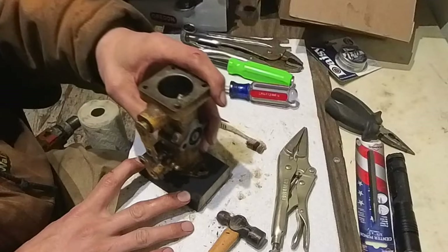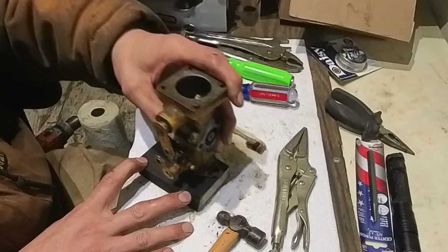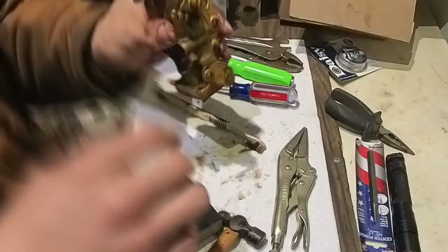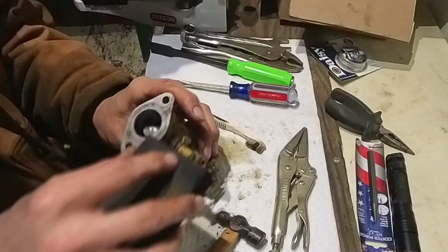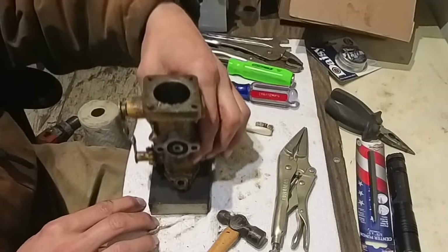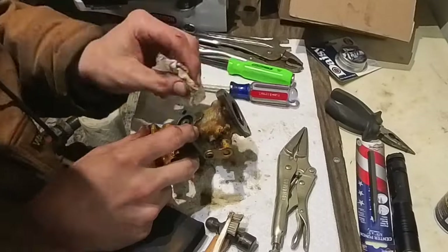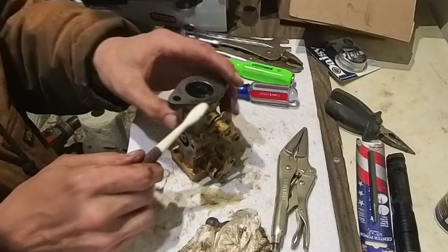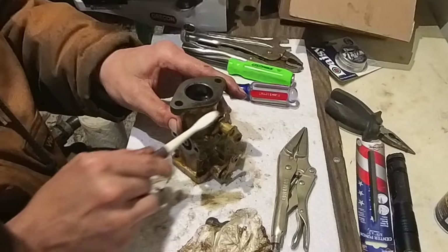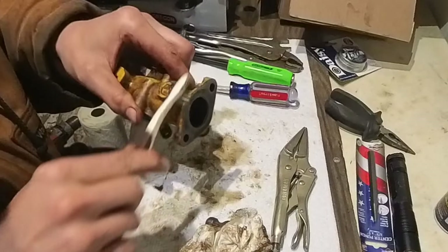I've got a rebuild kit for this thing that's supposed to be here in a couple of days, so I'm going to let it soak in that Chem Dip for a couple of days — should give it plenty of time. Then I'm going to try to get what jets I can out of there. Oh look, I already cut myself. Well, I finally get to go start splitting some wood tomorrow. It's been a while — I've been doing a lot of wrenching and haven't been able to cut any wood.